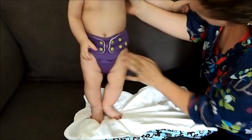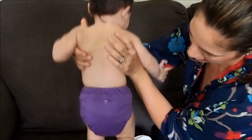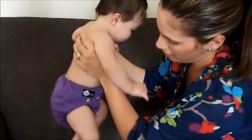There we go! Look at you! And this is how to correctly put on your Funky Fluff diaper!